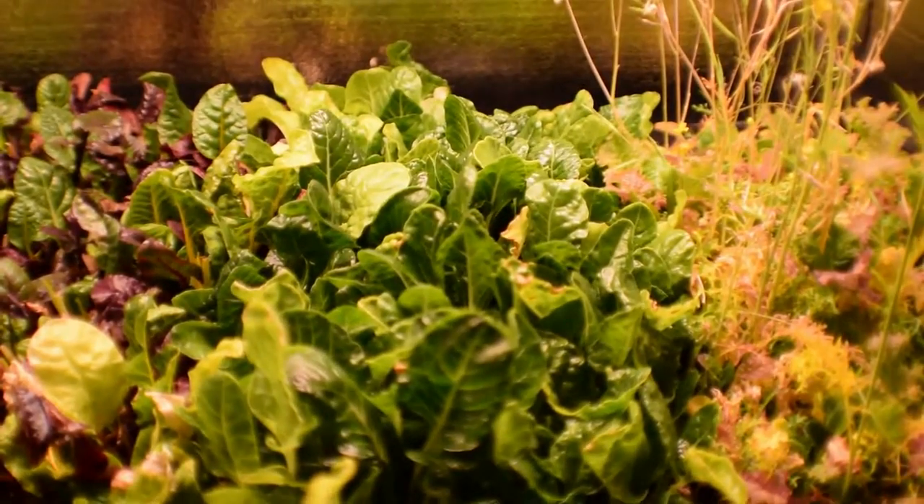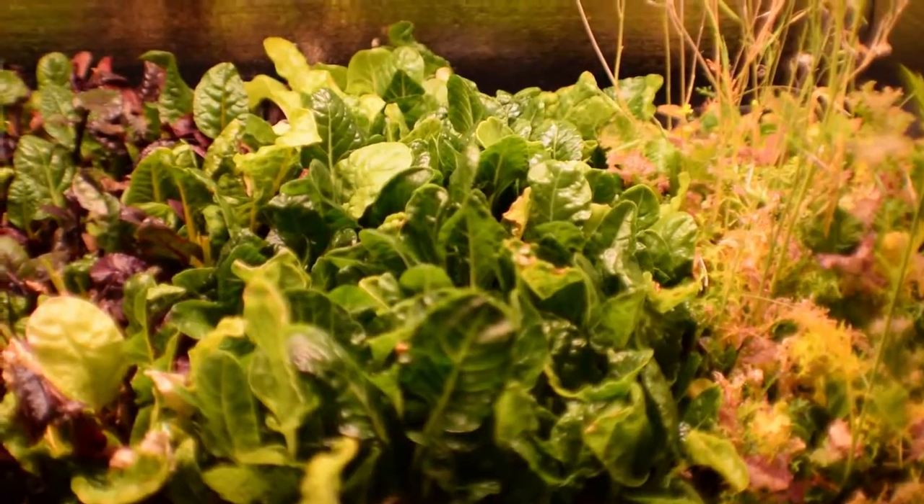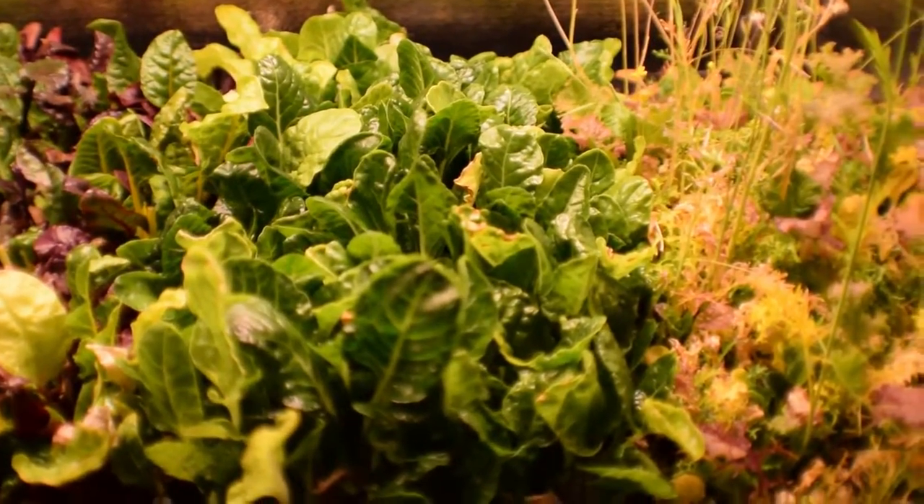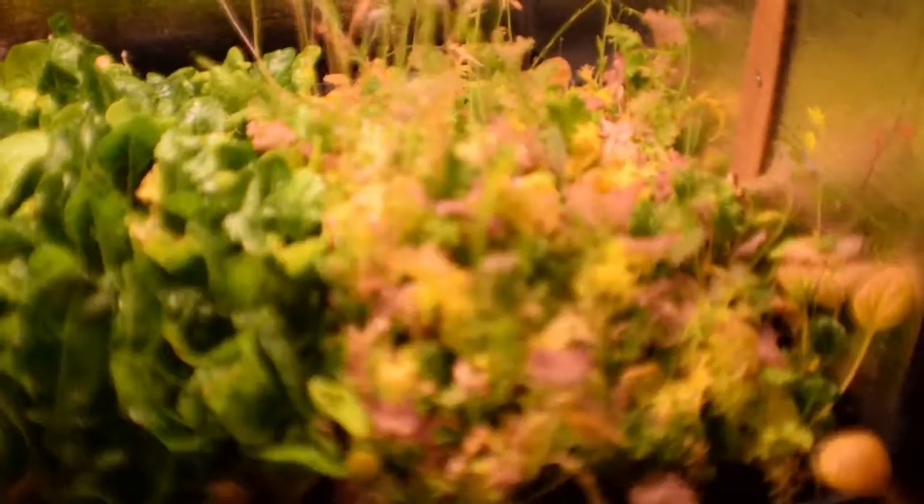I buy it from a garden center we have around here. It's one of the long-term fertilizers — a slow-release, I guess you'd call it. Everything seems to be doing pretty well.